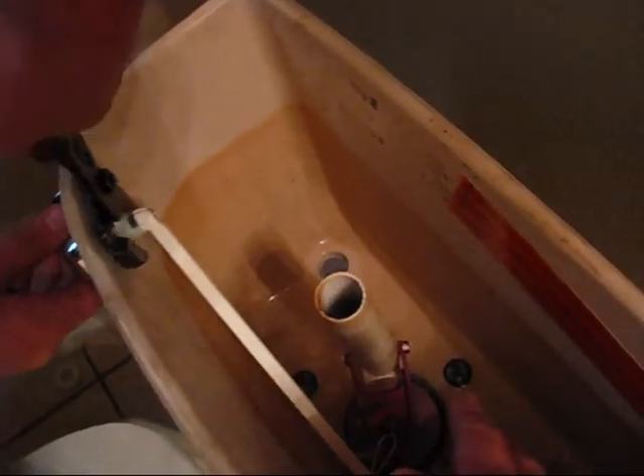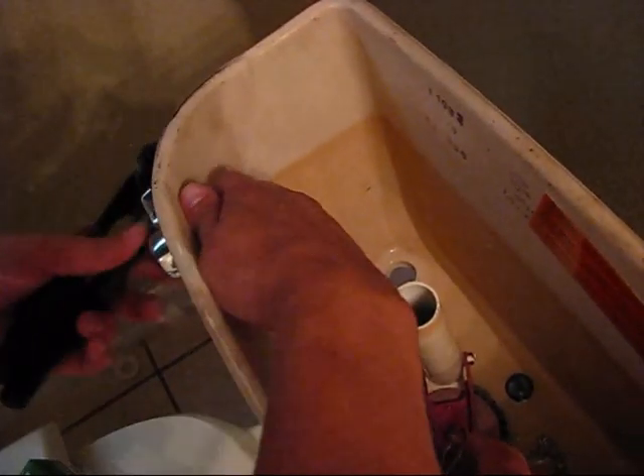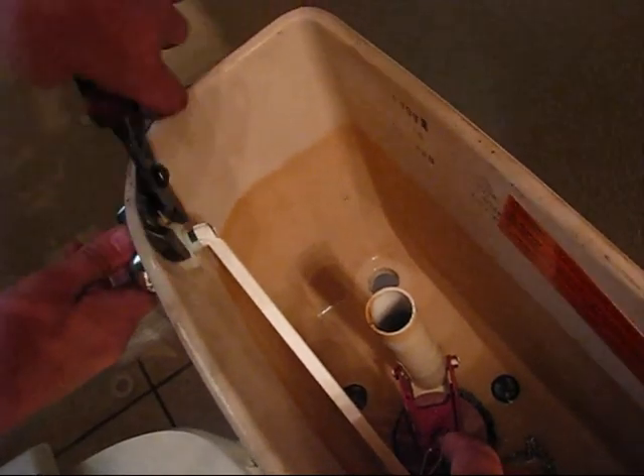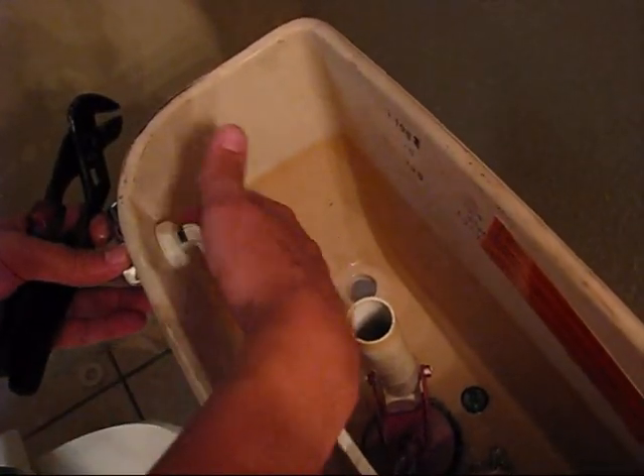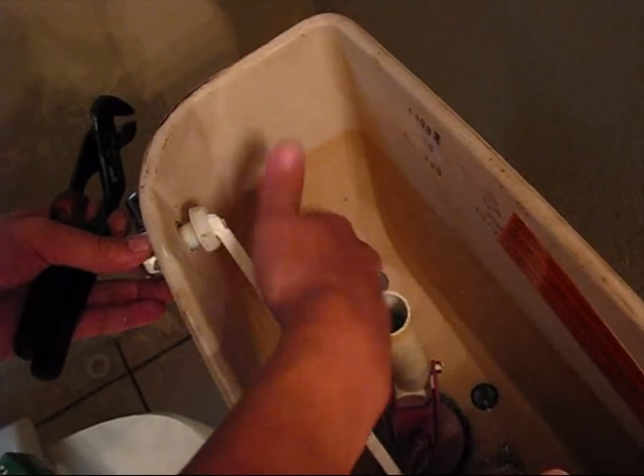Prepare the new one for installation. Also remove this as well using the pliers — turn counterclockwise. Just take your time, not to crack the reservoir. Turn counterclockwise, then using the fingertips remove it.